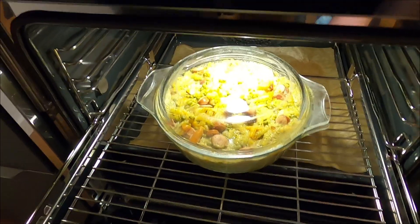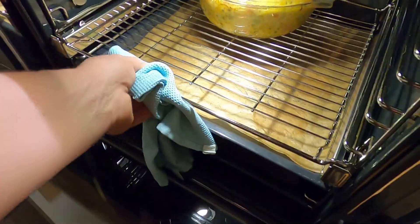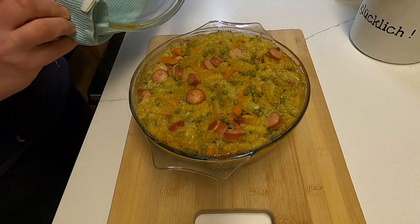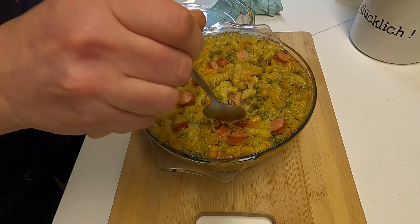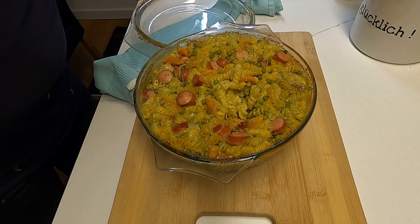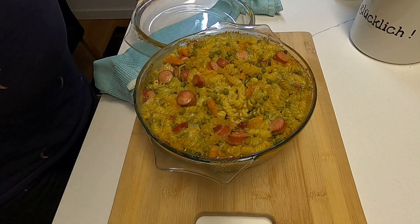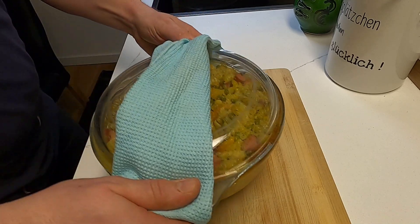Wer Käse will — Feuer frei! Die 40 Minuten sind rum und unser Auflauf ist fertig. Lecker, lecker, wunderbar! Die sind dampfig — da seht ihr, es war ganz richtig, noch ein bisschen Flüssigkeit dazuzugeben. Ihr könnt auch Milch auffüllen oder noch ein bisschen mehr Sahne, wenn ihr es etwas fruchtiger wollt. Super lecker!